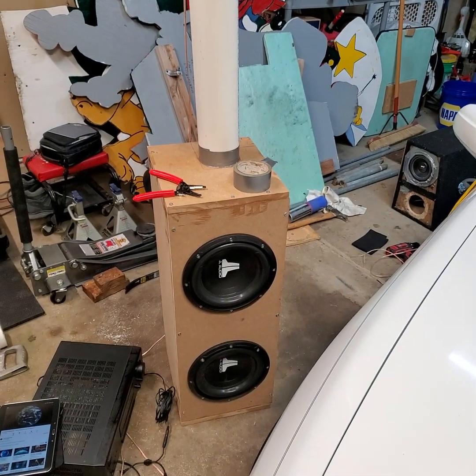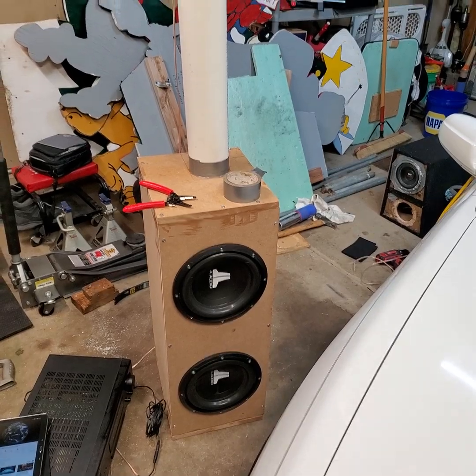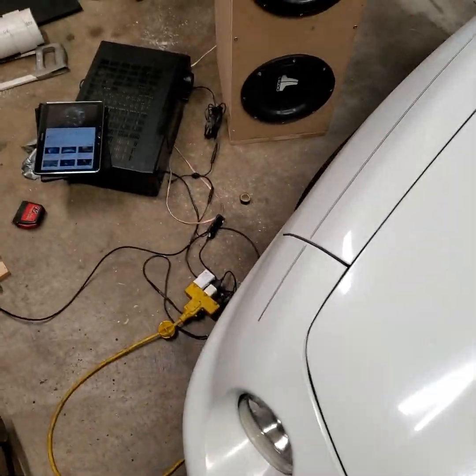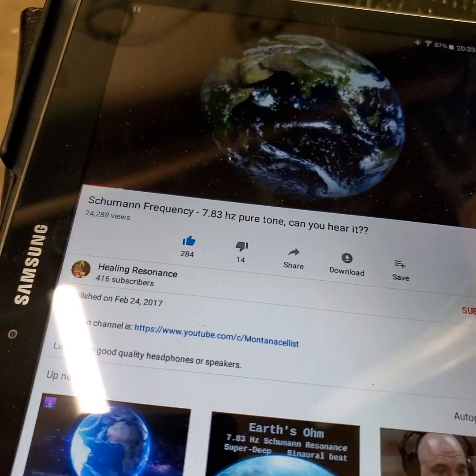This box is 2.25 cubic feet and the stack is about 80 inches. Its tuning frequency is about 12Hz but it plays efficiently to 7.83Hz.